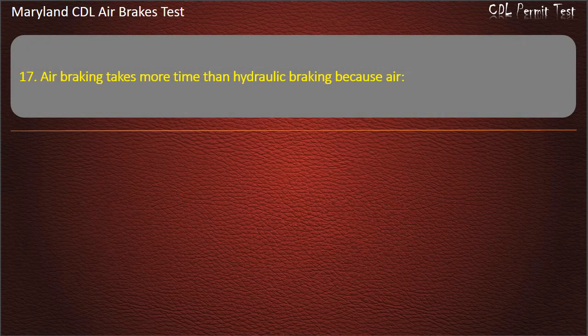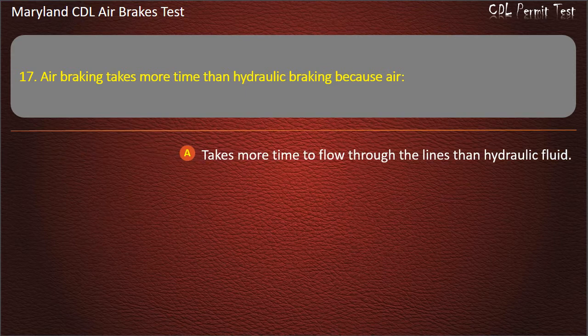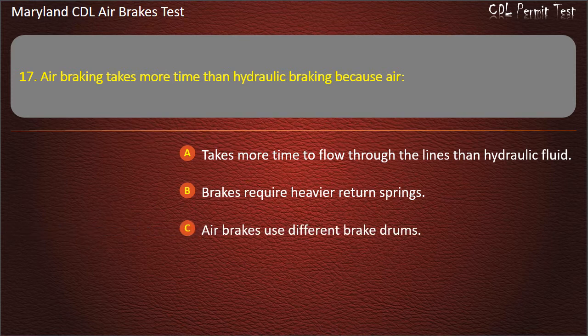Question 17. Air braking takes more time than hydraulic braking because air takes more time to flow through the lines than hydraulic fluid; Brakes require heavier return springs; Air brakes use different brake drums. Answer: Air takes more time to flow through the lines than hydraulic fluid.